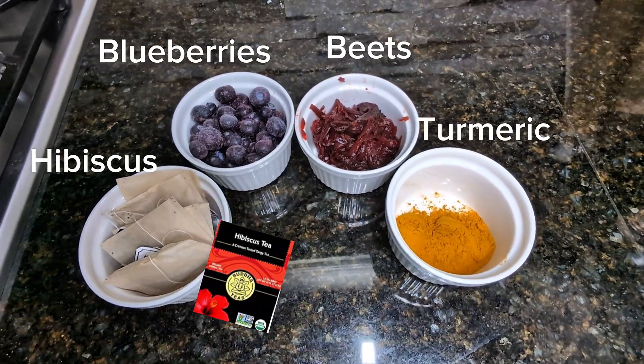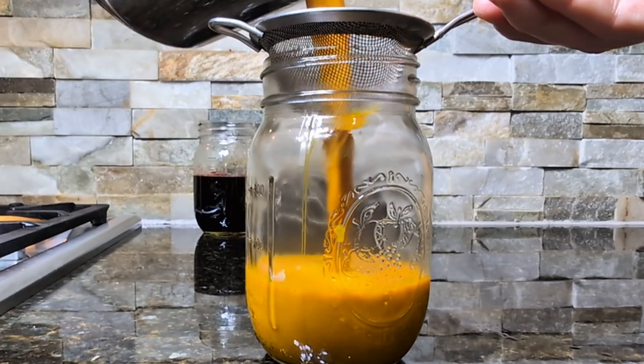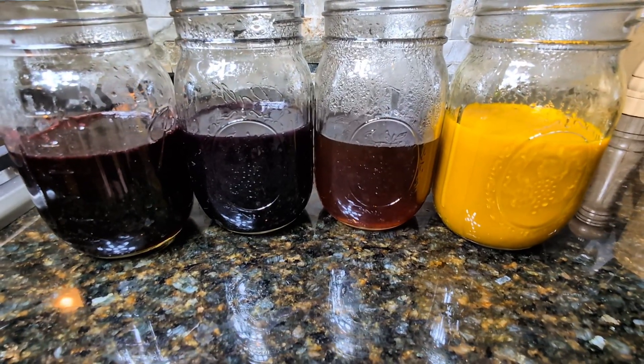Hibiscus, blueberries, beets, and turmeric. Each of these contains natural pigments that dissolve in hot water. No need for food coloring or artificial stuff.